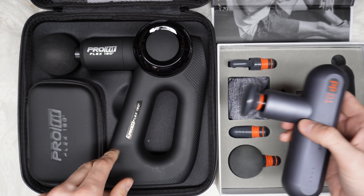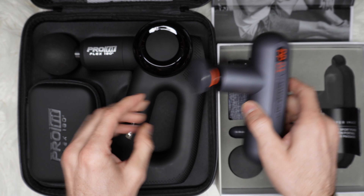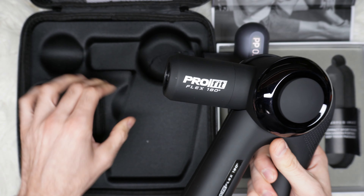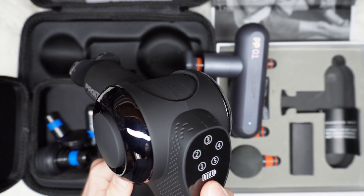Speaking about speed, the Sharper Image has a very slow speed to begin with, as you can see right here, versus the speed from the Pro Flex. Another thing you get with the Pro Flex is the fallen attachments, because I use that one a lot.